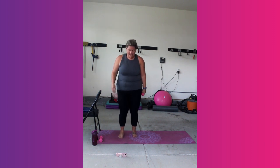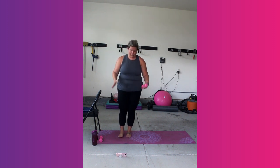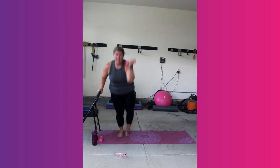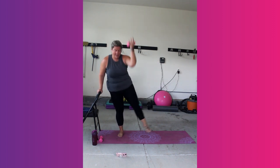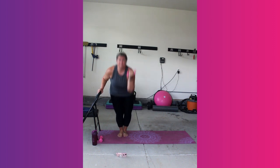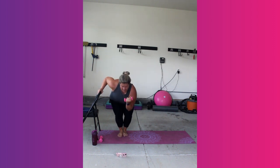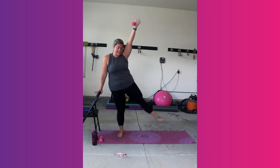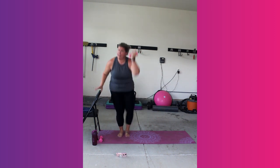Stretch it out. We're going to do something called a snowball snow angel — just that right side. We're going to come down into a snowball, extend into a snow angel. Down and up. Ready? Let's go. Use the chair for balance. How's your left leg right now? Fire? Mine too.